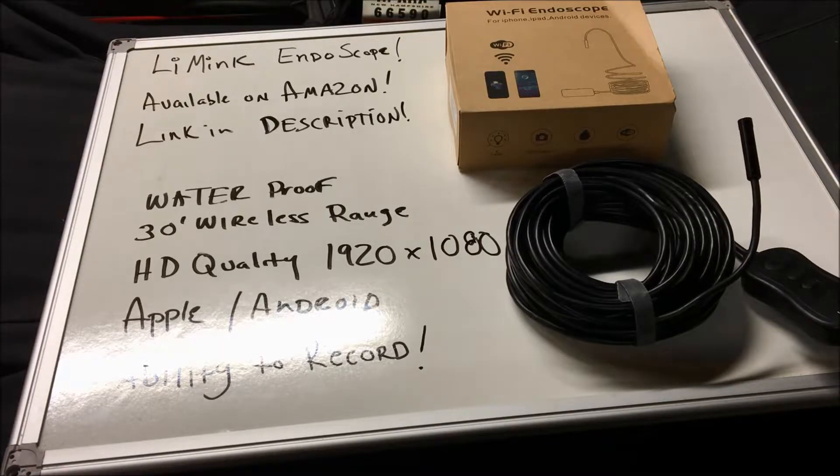What's nice about being wireless is you can pair it with your iPhone or Android tablet or phone, and be up to 30 feet away from the transmitter and it will still transmit. It doesn't use Bluetooth. It does HD quality 1920 by 1080, it's supported through Apple and Android, and it also has the ability to record.